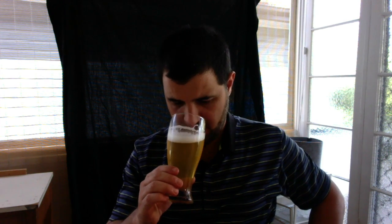The smell — definitely getting that lime. The lime stands out. It smells like a shandy, a lemonade shandy. There's something else, which should probably be the agave. Overall, it smells pretty good.